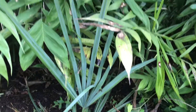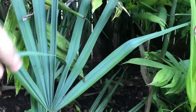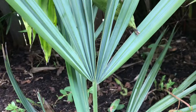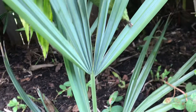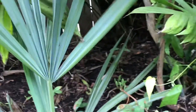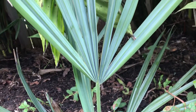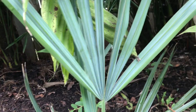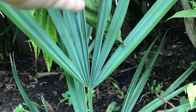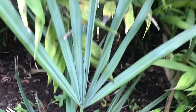The pure Sabal minor is much more blue. You can see here how the frond is very deeply split down the middle — costapalmate, I guess is the term — whereas the big sabal doesn't show that. The middle part of the frond actually kind of comes forward.